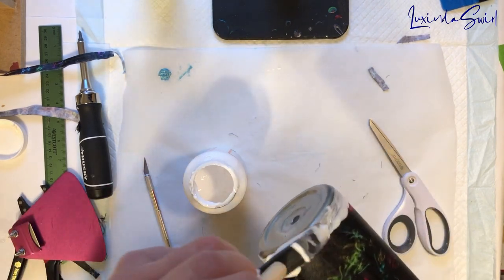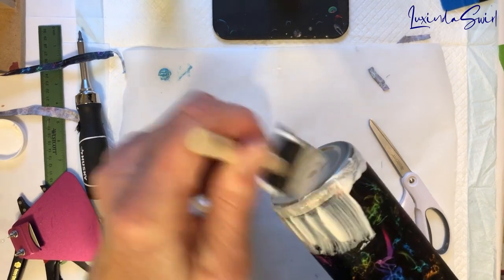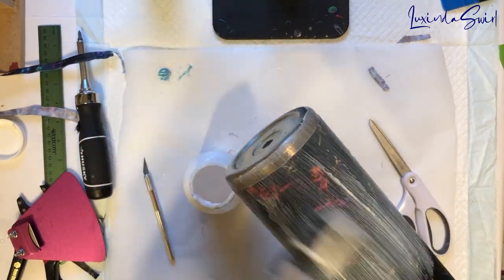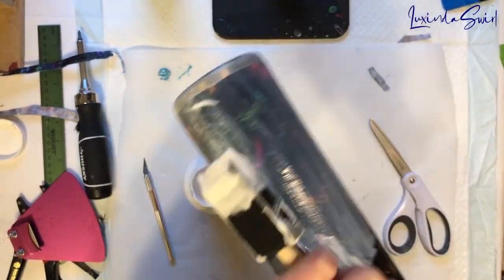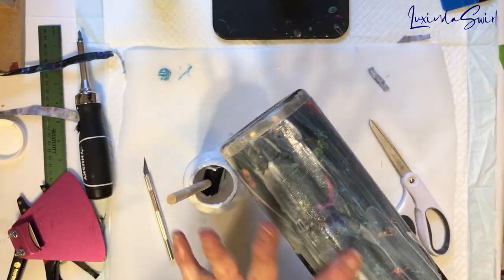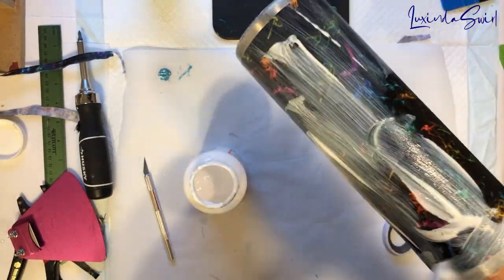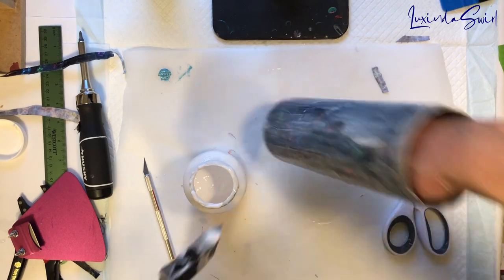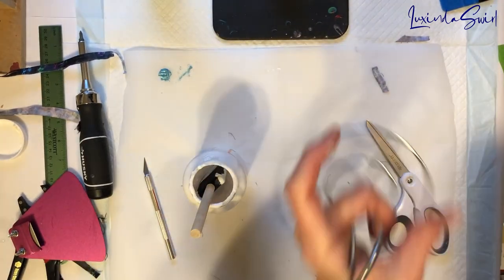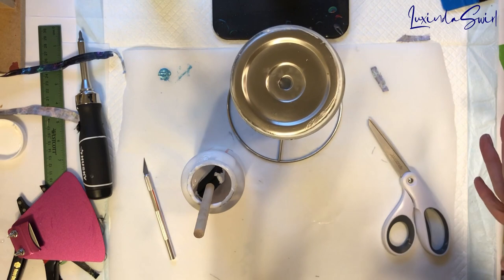The idea here is the Mod Podge keeps the epoxy from soaking into the cloth or underneath the cloth, which will create ugly looking stains or what looks like an oil slick. Really, the whole purpose of the Mod Podge is to keep the epoxy away from the fabric. I'll decide if I want to Mod Podge the top and the bottom and add glitter to it. Stay tuned.